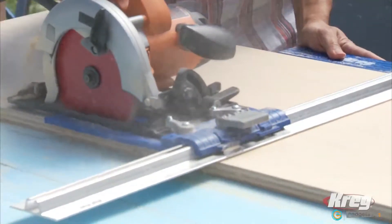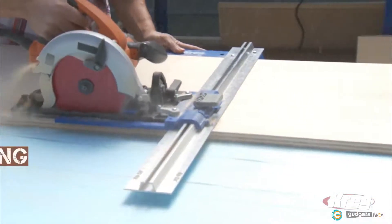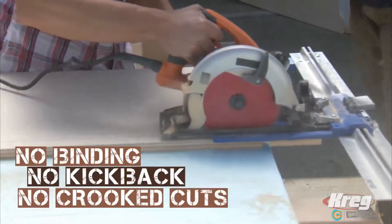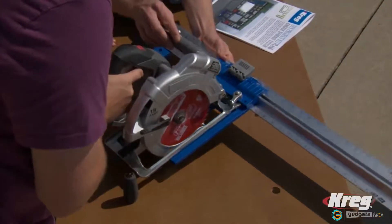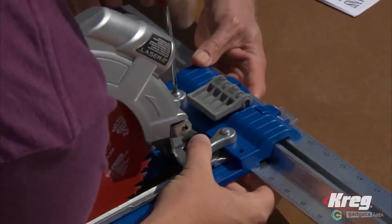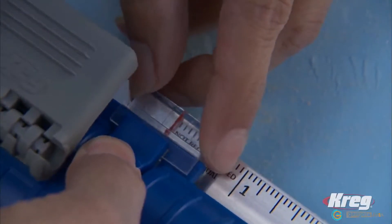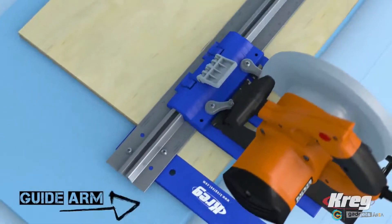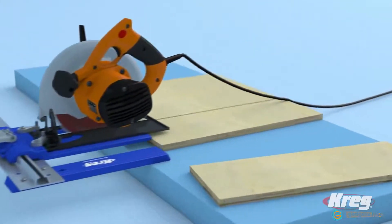This moves your saw in a straight line so the cuts are straight, accurate and repeatable without binding, without kickback and without wasting wood due to inaccurate or crooked cuts. Mounting the saw to the Rip Cut is easy. Just place the saw on the Rip Cut saw sled and then tighten the clamps against the saw's base plate. Adjust the precision lens cursor to align the saw blade with the Rip Cut's measuring scale and you're ready to cut. The guide arm at the end of the guide rail follows the edge of the sheet to keep the saw on the set dimension while cutting.